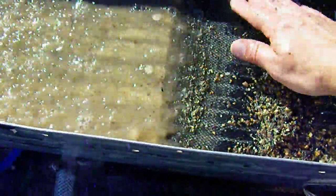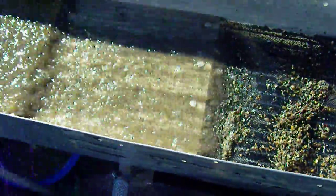I'm not sure what the answer is as far as how big of a screen size to make, or a different kind of screen — maybe a bar grizzly is better. It starts to back up quite quickly, so we'll have to think about that one.